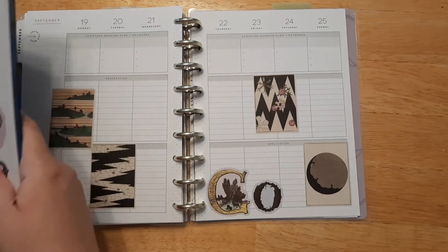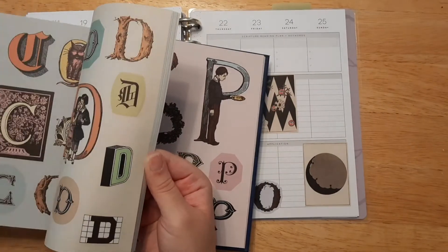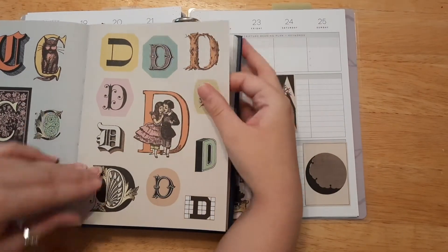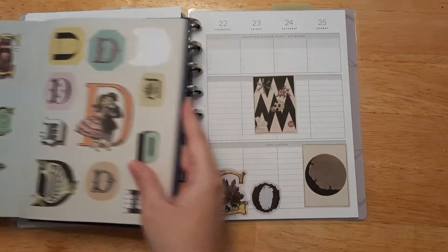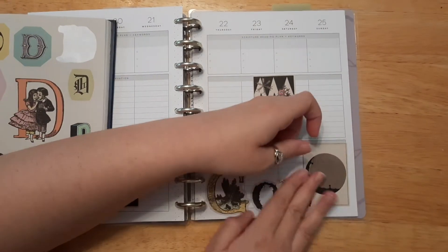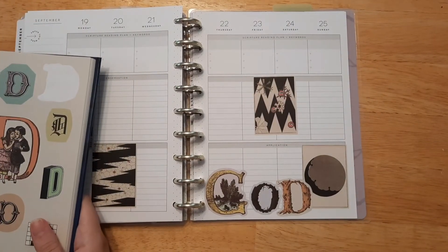Now we need a D — there are our D's. We have kind of another branch-looking one that we could do. I think I will do the branch-looking ones — I like them all together. I like that they have kind of a theme going on where they match. So I'll put the D down — there we go. We have God in nice bold lettering. I like that a lot.